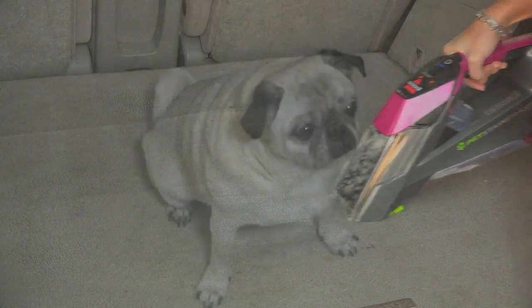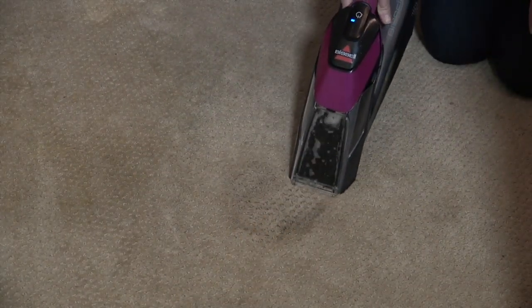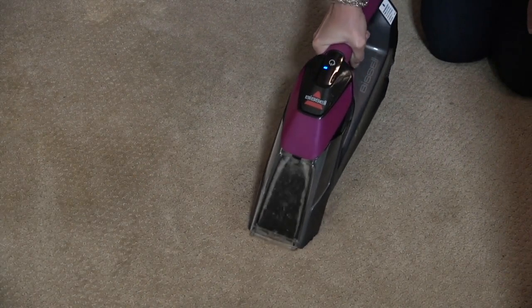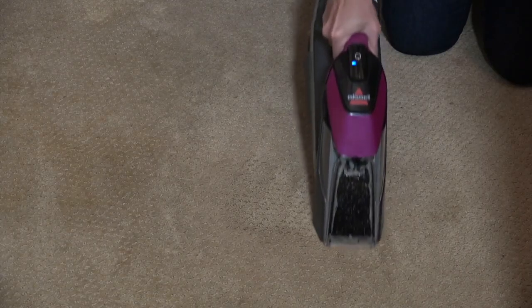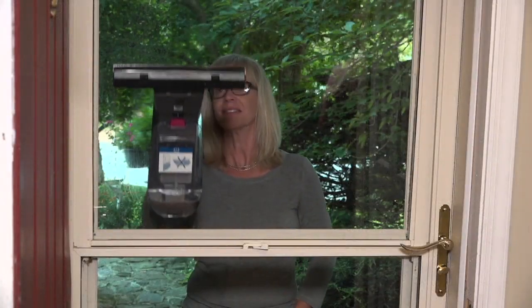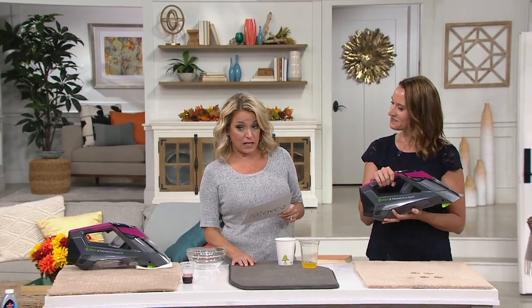If you've got those spots on your carpet, think about the inside of your car, think about couches — where can you use this? Where will you clean up those stains? You do it quickly and efficiently. This is on a clearance price that saves you about $30. It's $59.96. The best easy pay we offer is $10 a month for six months, and the comparable retail value on this is $93.32.